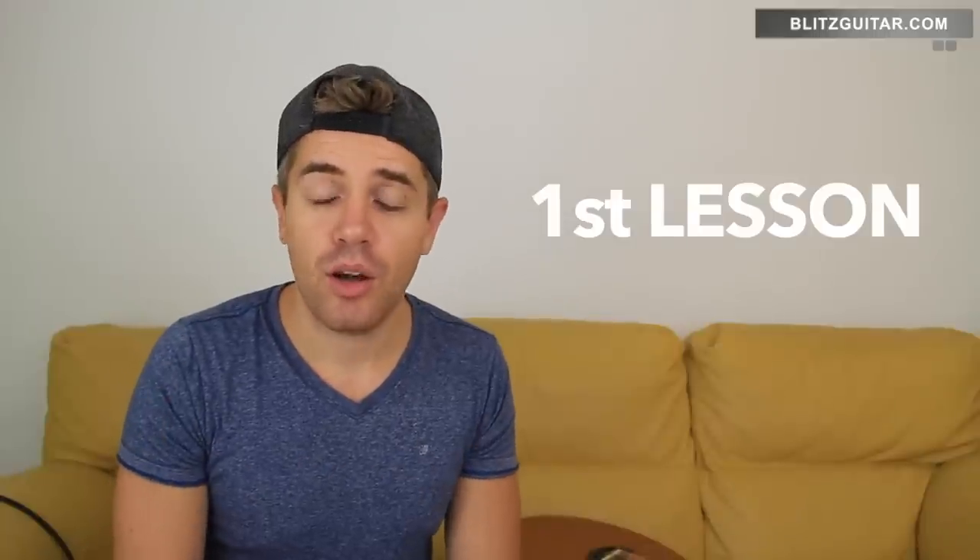Now let's get started with the first lesson where we're going to discuss the alternate fingering, and I'm going to show you how to pluck the strings and what's the best way to really pluck the strings when it comes to alternate fingering. So enjoy this mini course guys and let's get started.